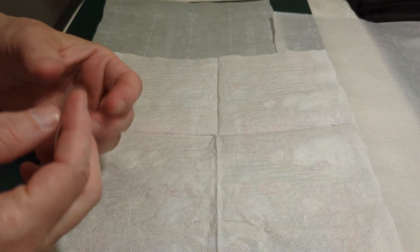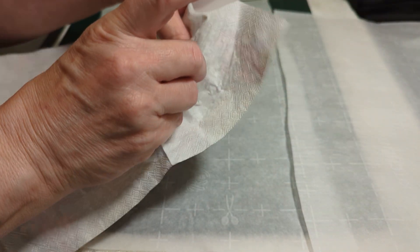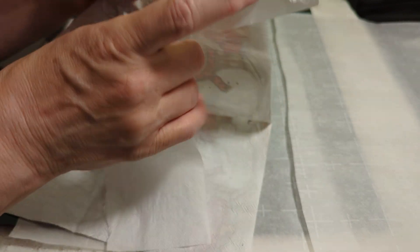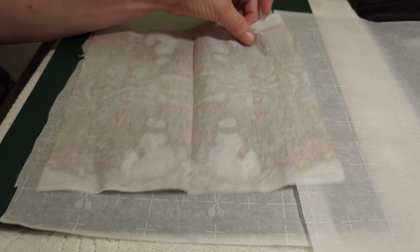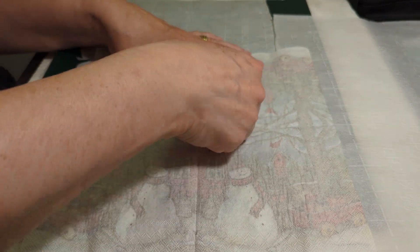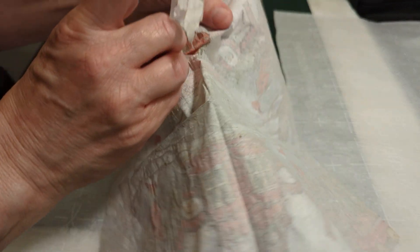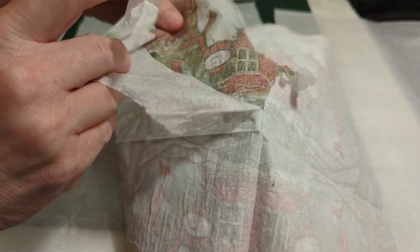In order to get all the layers off your napkin, you're going to want to take a piece of tape and just pull that up. Now I've had my iron over here and it's pretty hot already. I have a cheaper iron so it takes a little bit more heat to get the plastic wrap melted. If you have a better iron, you may only have to set it on the medium setting. You're going to want to tear this carefully so that you don't tear your napkin.